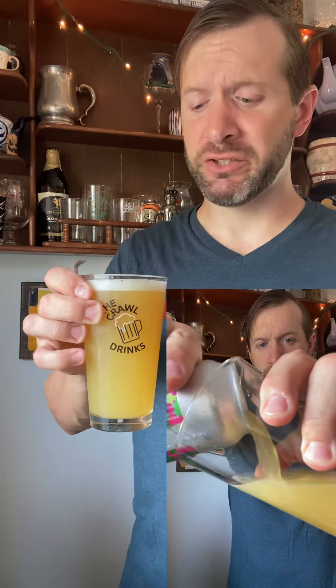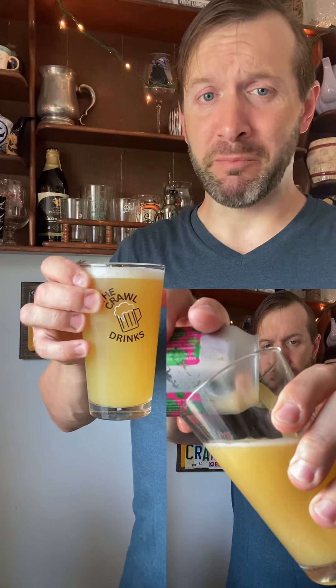That's nice and hazy. As I was pouring it out, I smelled the tropical notes — the mango, the pineapple, the citrus. I don't even have to put my nose to this; I can already smell it. Let's give it a taste.